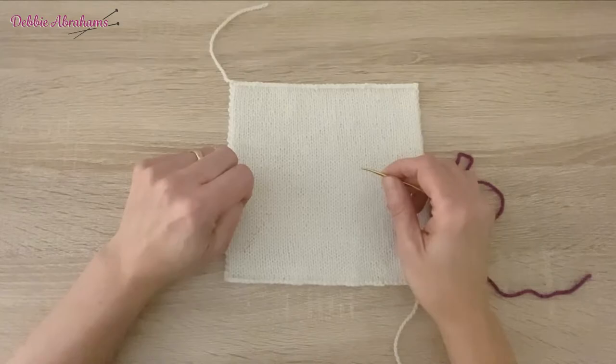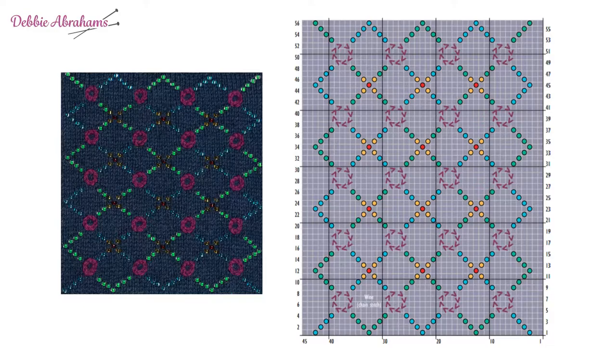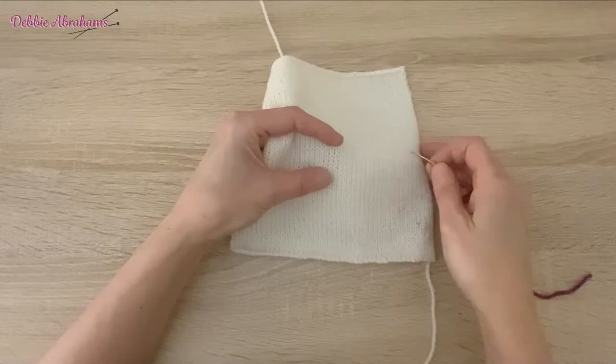Each little circle is embroidered separately. To begin, we bring the needle through the work, leaving a short tail at the back.